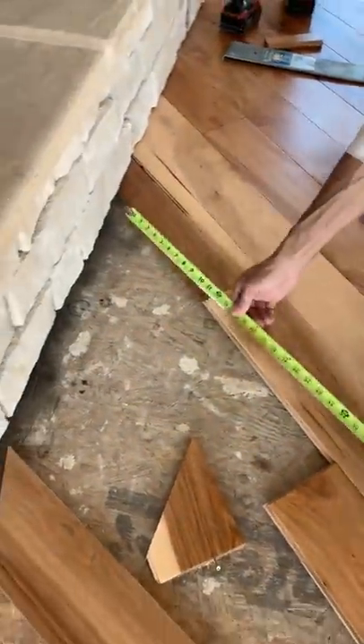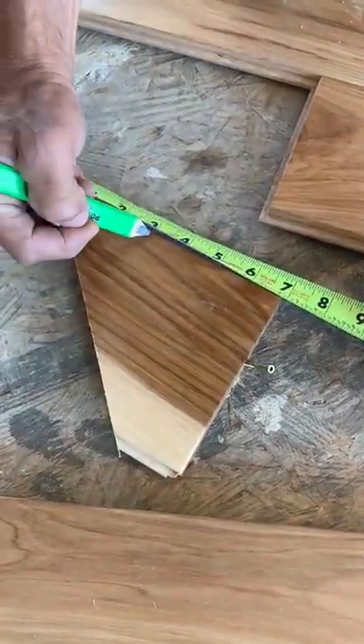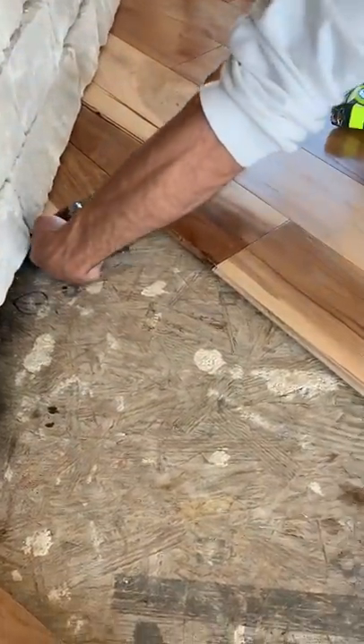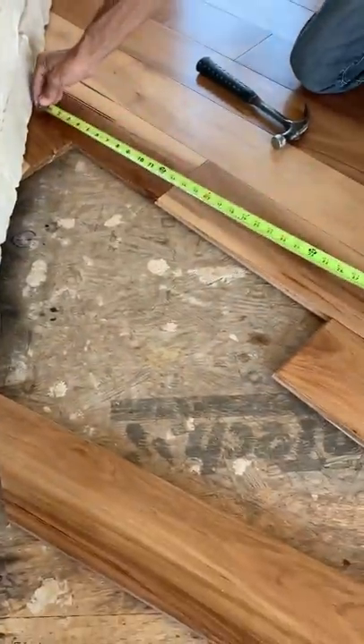Got you another little pro tip. You're running your floor on a 45 — it's difficult to get your tape measure under the stone. So I'll take a scrap block, mark three inches, get it under there nice and snug. Then from that three-inch mark, you will measure your piece.